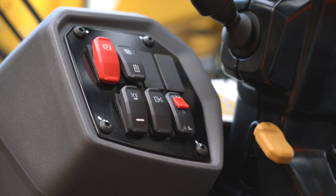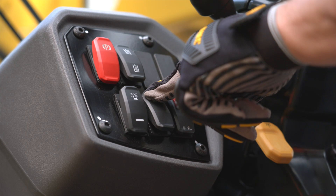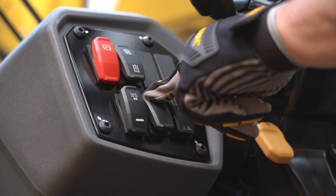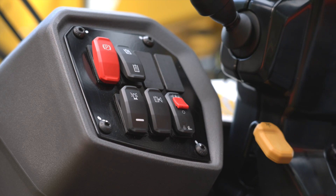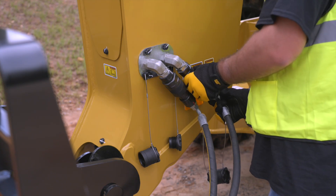If the work tool attached requires auxiliary hydraulic flow to operate, prepare to disconnect the hoses by releasing the auxiliary quick disconnect pressure by pressing the release switch. Then disconnect the auxiliary hydraulic hoses from the machine.